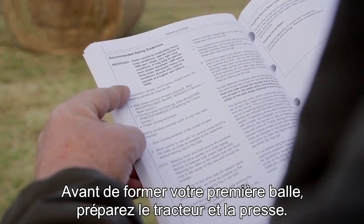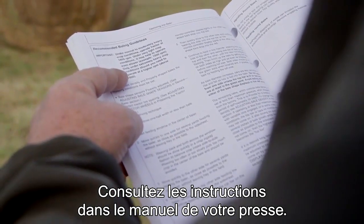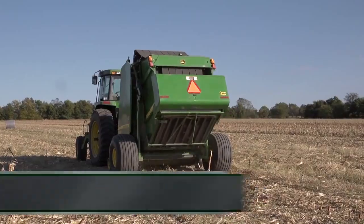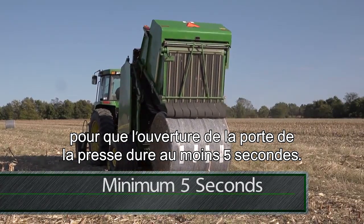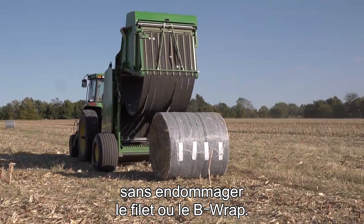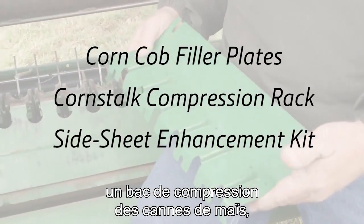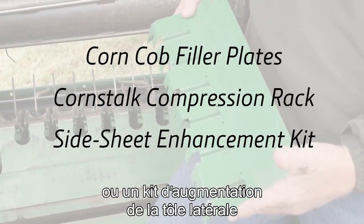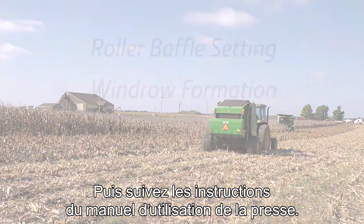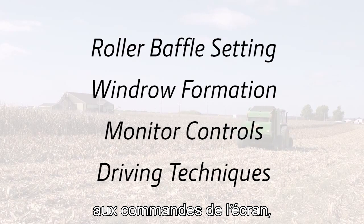Before you make your first bale, properly set up your tractor and your baler. See the Recommended Baling Guide section in your baler operator's manual. On the tractor, pay special attention to hydraulic flow. Set the hydraulics so the baler gate takes at least five seconds to open. This allows the bale to gently roll out of the baler without damaging the net or B-wrap. On the baler, consider adding corn cob filler plates, a corn stalk compression rack, or a side sheet enhancement kit to improve your baler's performance in stover. Then follow the baling directions in your baler operator's manual, paying special attention to the roller baffle settings, windrow formation, monitor controls, and driving techniques.